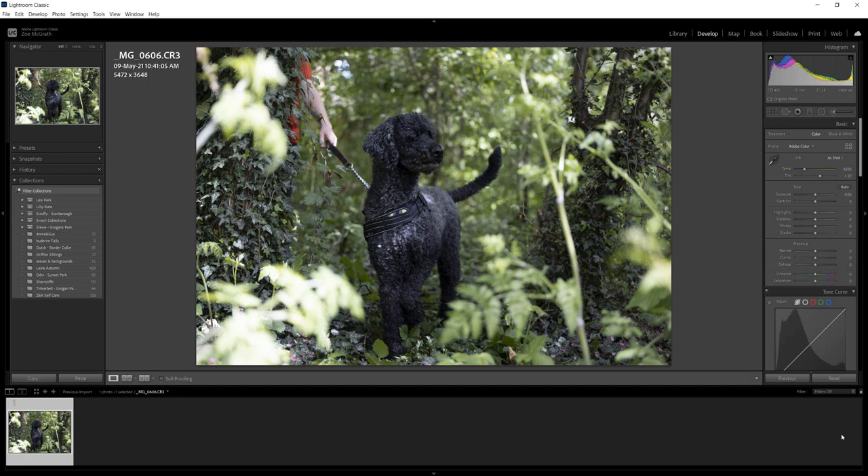Hi everyone, Zoe here from Zoe's Pixels. Today I'm going to share my technique in removing a harness, a lead, and the owner. This is not my photo - it was posted on Facebook and the lady was asking if someone could help her remove the lead. I have her permission; her name was Alex Marina, and I decided to record this so she can follow the step-by-step process herself.